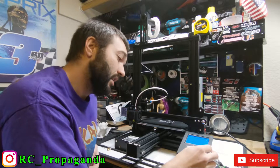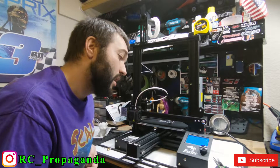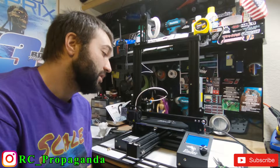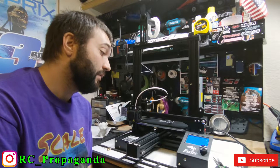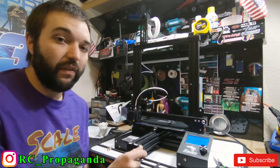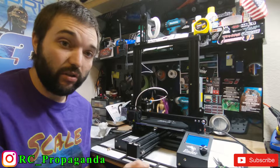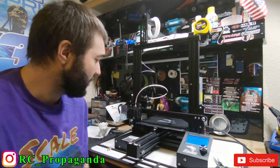I'm going to print from SD — here it is. It looks good, I think it just needs to finish heating. Once it gets hot we'll see if it prints. It was super simple in the program — I just dragged the STL file I downloaded from MyMiniFactory into the program. I'll put a link in the description for the download. You just click on it, hit prepare, and here we go.